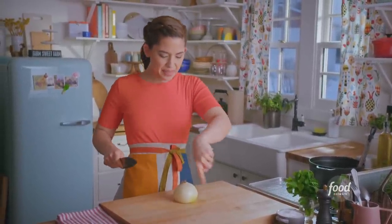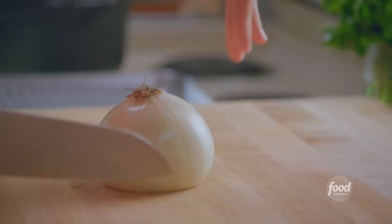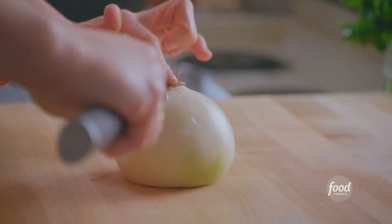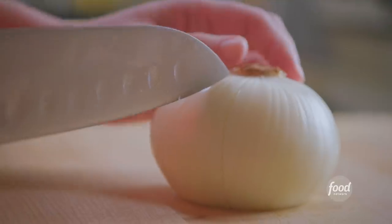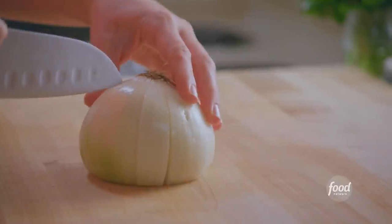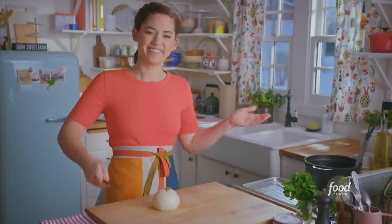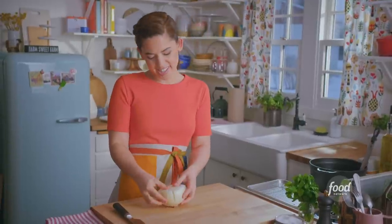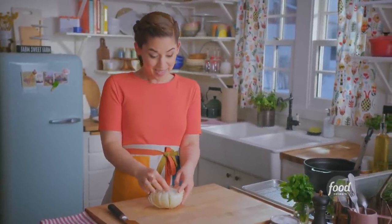I'm gonna envision that this onion is the face of a clock. I wanna make cuts in each of the hours, about a half inch from that center root, so that it all stays together when I fry it. So I'll start at 12. Gorgeous — that was the hardest part. I'll turn it over and gently separate the petals. This one's really good.